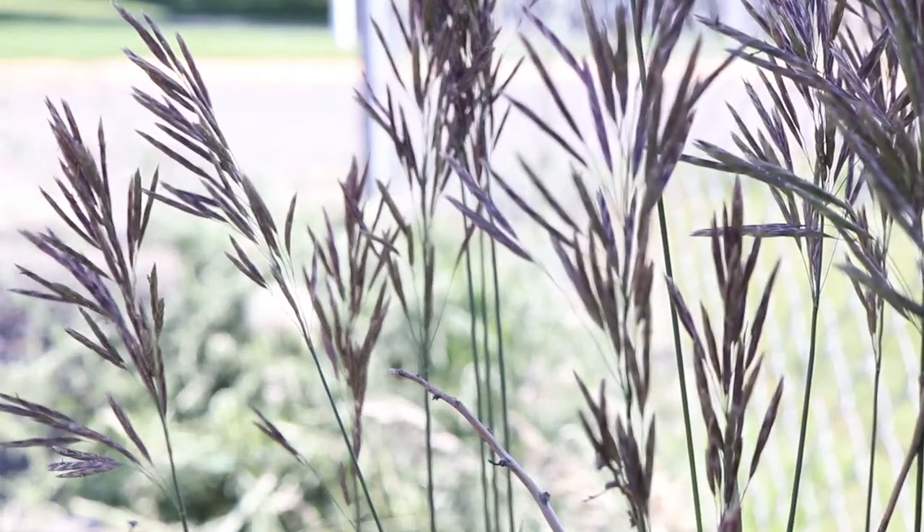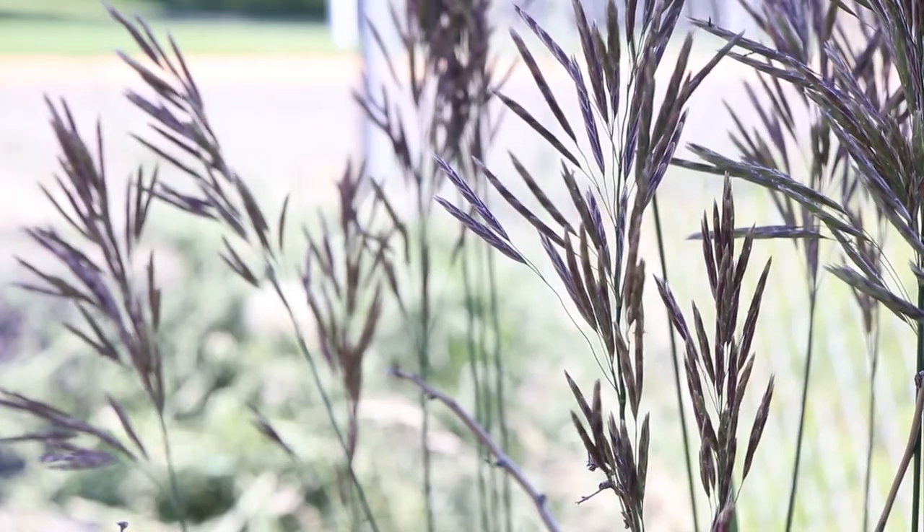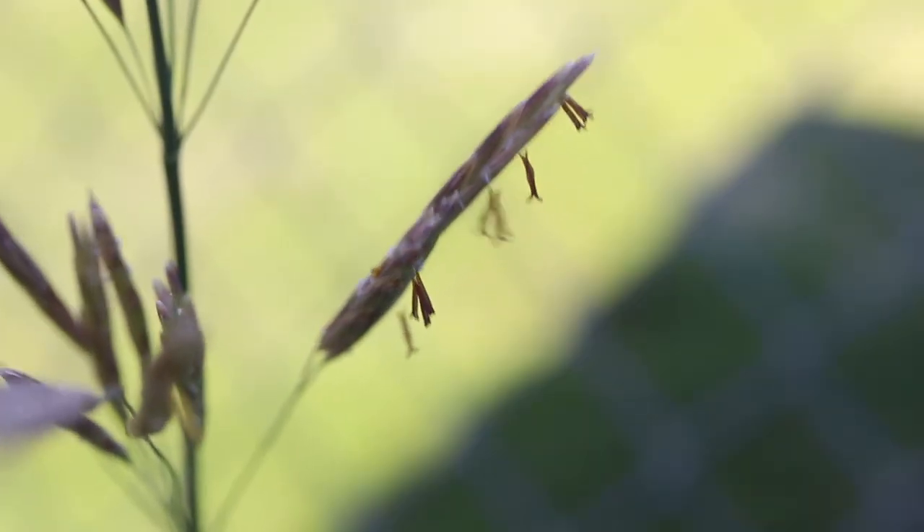The flower heads are wide open panicles with multiple branches. The spikelets are large and smooth, lacking awns. They will often droop from the panicle.